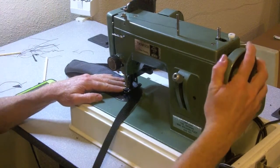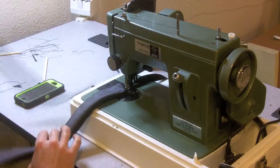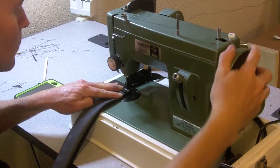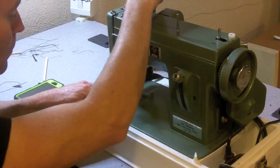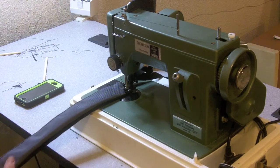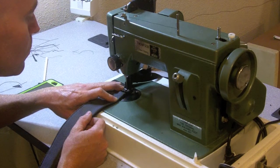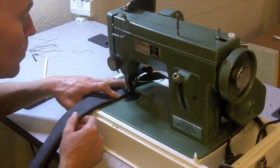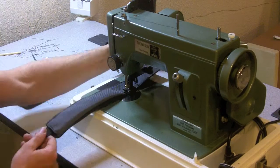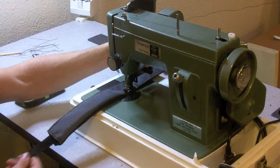I'll just walk it to the corner so I don't overshoot, then turn it in. I'm just stopping to test that I haven't trapped the webbing inside the padding, and I'm good so far.